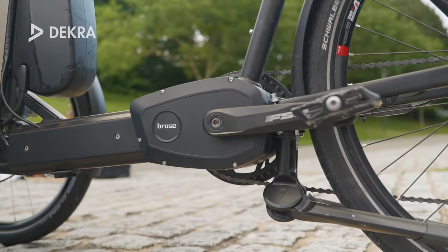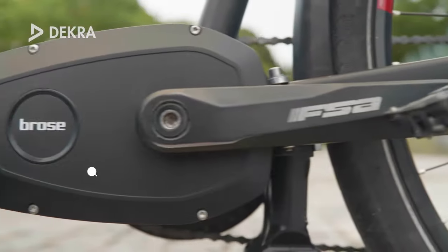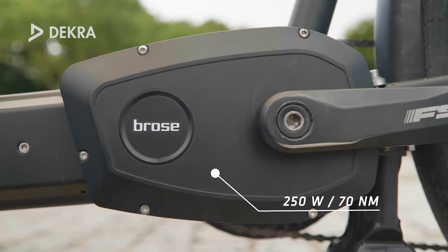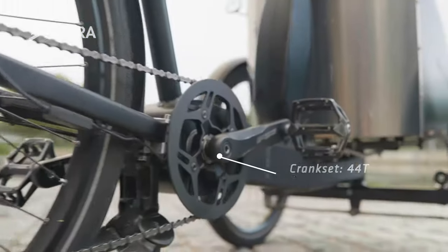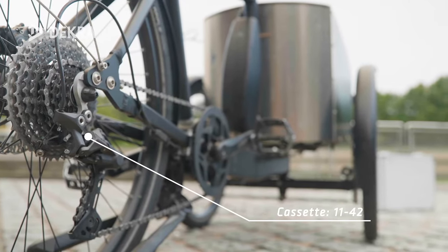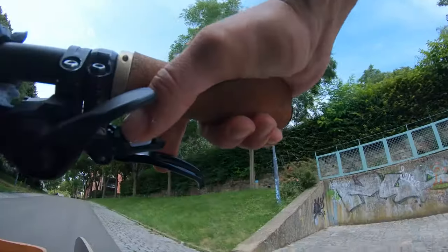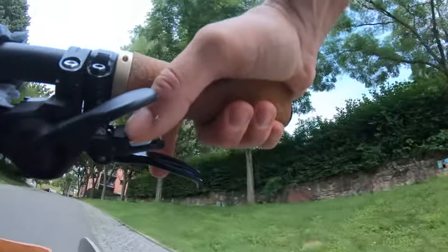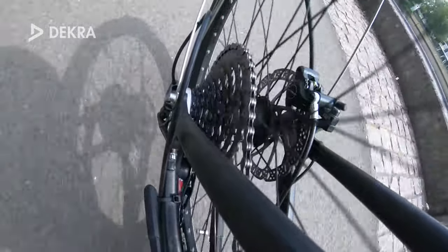The Calderas One is equipped with Brose's Drive-T mid-drive motor system, which impresses with a very natural support behavior and pleasantly quiet acoustics. It harmonizes very well with the Shimano Deore 10-speed derailleur group installed on our bike, and offers sovereign power output in almost every situation. The only downside are the long automatic traction interruptions during the shifting process, which do not match the otherwise pleasantly sporty character of the bike.